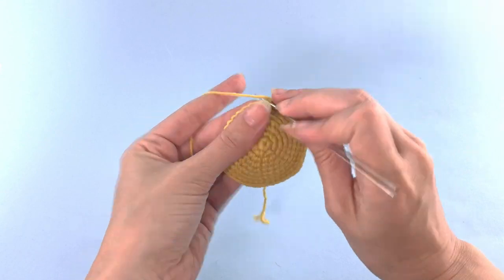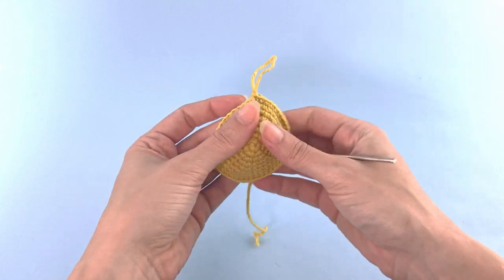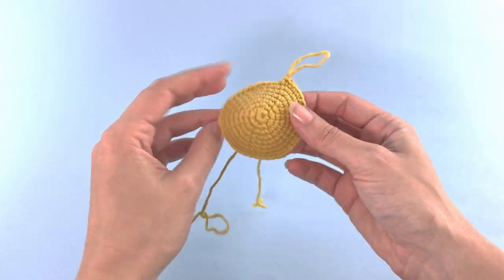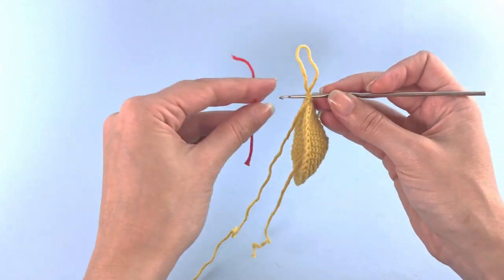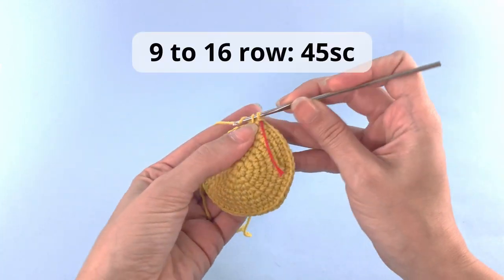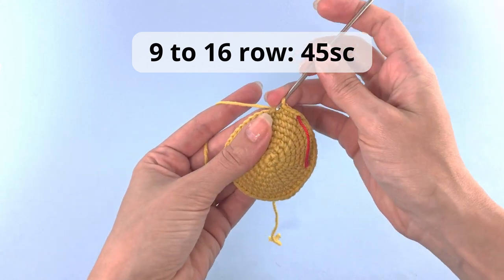This will be our last row with increases. And for rows 9 to 16, you will just crochet 45 single crochet. That's it. Plain, simple. No increases, no decreases, just 45 single crochet. I will catch you up at the ending of row 16.